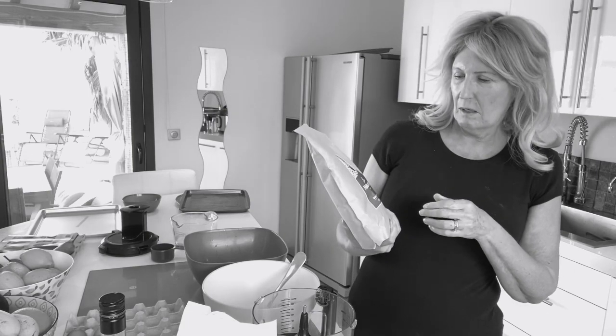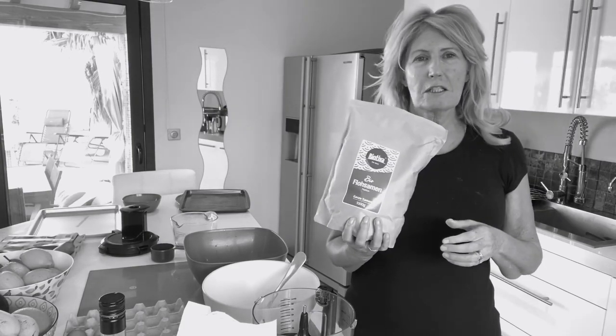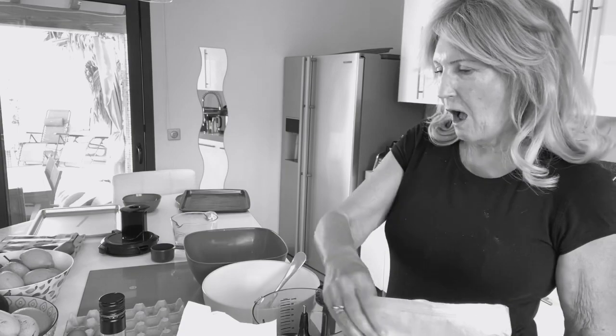I've got this psyllium husk - is it psyllium or syllium? Silent p? I don't know. Anyways, I've got this and I'm making her recipe but I'm doing it in half.